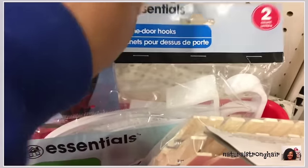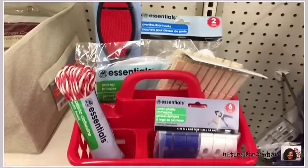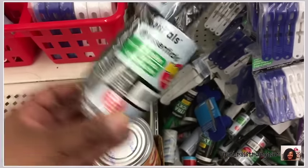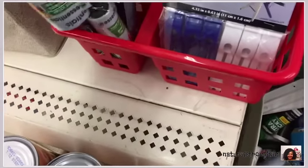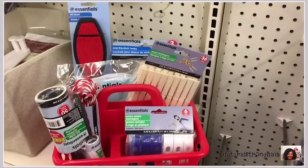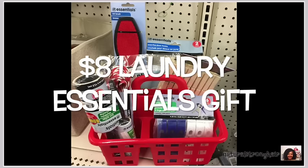I threw in an over-the-door hook, and then I felt like the basket could use something else to balance out the front, so I found another type of lint roller with a little bonus one inside that fit perfectly. It balanced everything out and once I gave it a final look, I thought that would be a great gift. It's definitely functional, someone can use it, and it's only eight dollars.